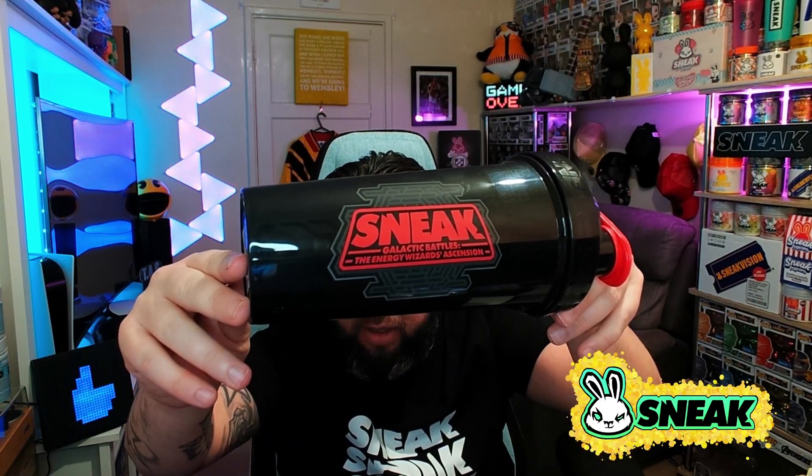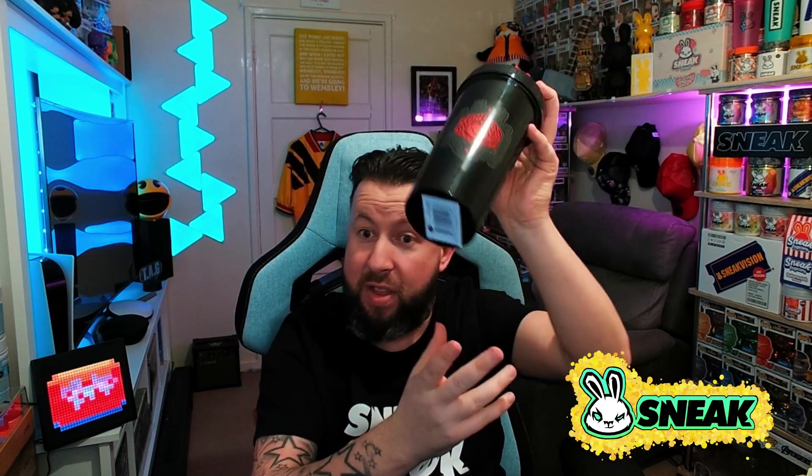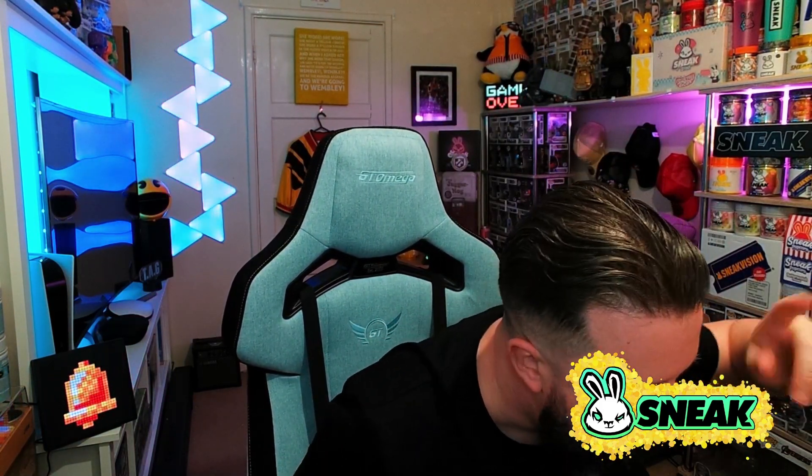Next up — the shaker. Taking off the plastic wrapper. We have a black shaker — obviously dark side, makes perfect sense. This is a smart shaker. On one side we have the Sneak Galactic Battles — Energy Wizard's Ascension — and then on the other side we have that logo, which I think is really sick. I'm definitely team dark side — I wanted so badly to be team bright side, but I just couldn't do it. The shaker looks clean, I love the logo, it looks incredible. Smart shaker with that mesh inside.